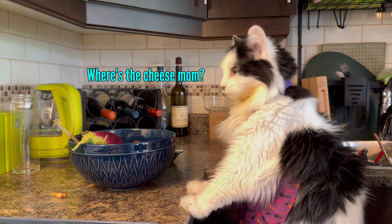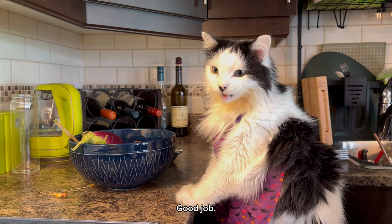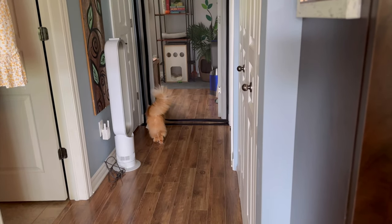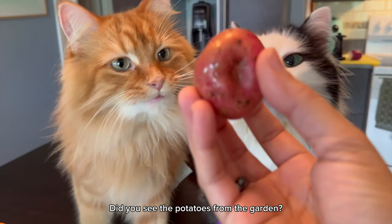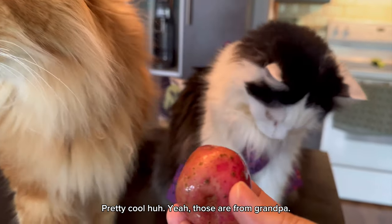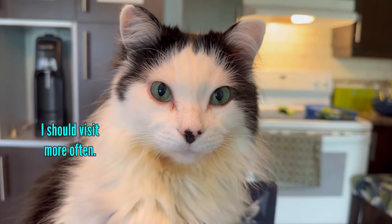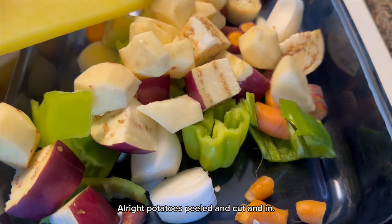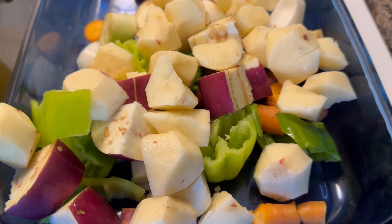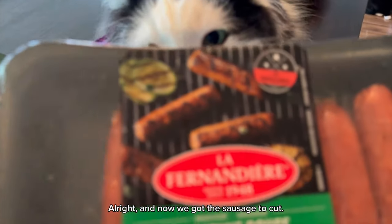Oreo. You're doing good work. Good job. He's dancing in his apron. Cutting. Did you see the potatoes from the garden? Pretty cool, huh? Yeah, those are from Grandpa. All right, potatoes peeled and cut and in. A few cloves of garlic in. All right, and now we've got the sausage to cut.